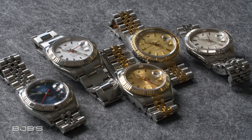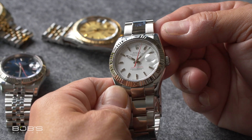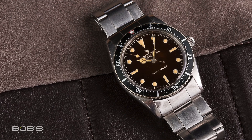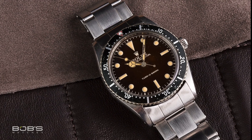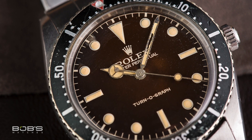The Rolex Turnagraph is one of the unsung heroes from the brand's history, and while most people have heard of it before, it rarely gets the recognition it deserves. Launched in 1953, the reference 6202 was the very first Turnagraph, and early examples really looked more like a Submariner than anything else, with black dials and black rotating bezels that featured 60-minute scales.